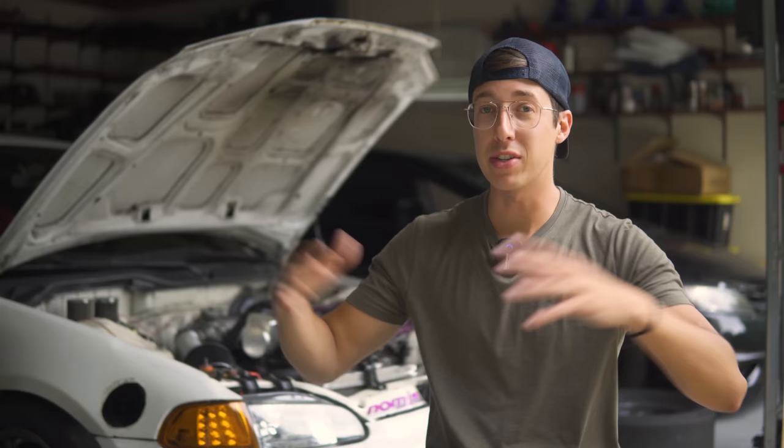I've never driven a car on track with actually good brakes before, so this is something that I'm extremely excited to try out.